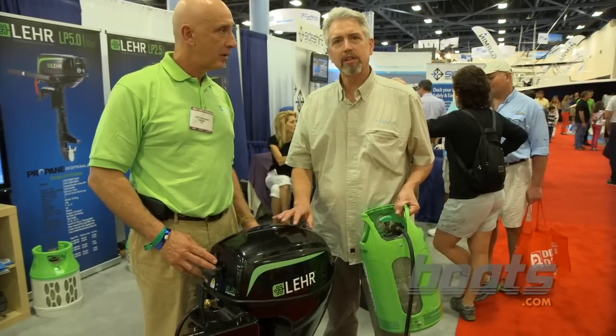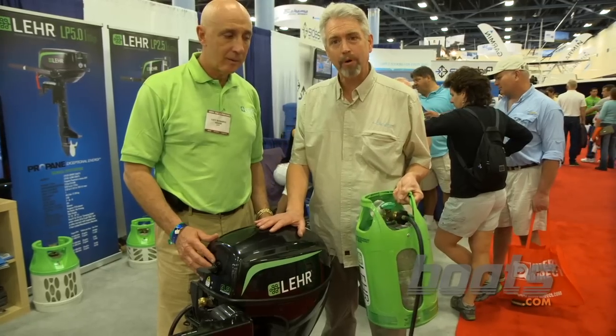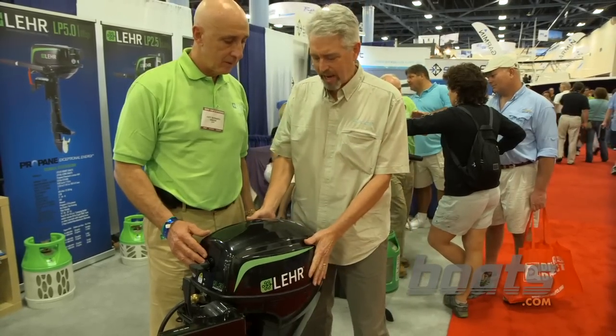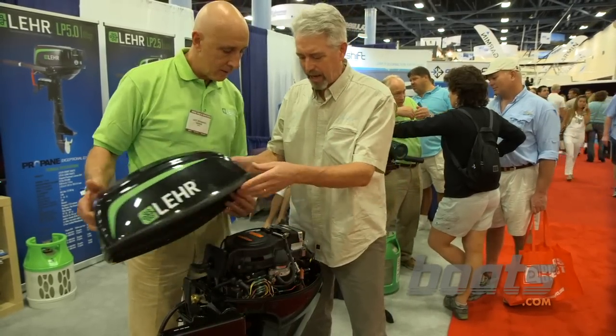We're on the floor of the Miami Boat Show at the Lear Outboard exhibit. They've got a new 9.9 horsepower motor, and like all their other motors, it's powered by propane. It's available with electric start, and what's interesting is that it's self-contained — the battery is under the cowl here.